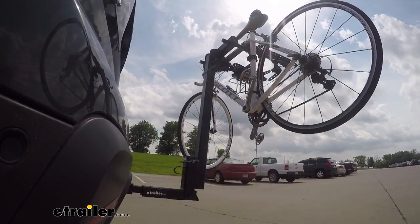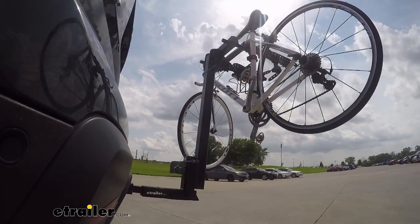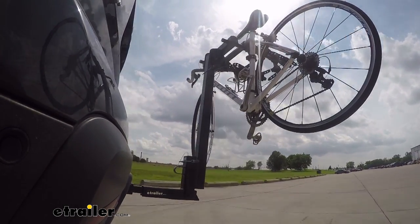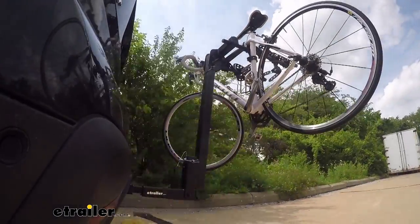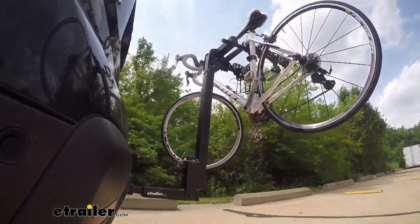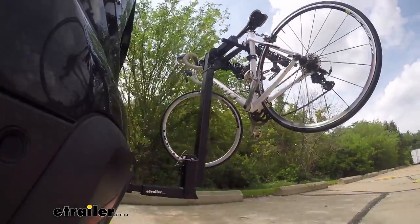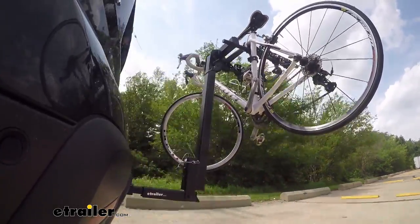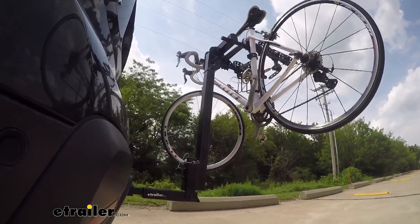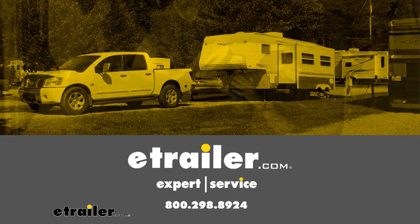Here on our test course, we'll start by going through the slalom. This is going to show us the side-to-side action, simulating turning corners or evasively maneuvering. Once we get to the alternating speed bumps, we'll see the twisting action, which simulates hitting a curb or pothole, or driving over uneven pavement. Once we get to the full speed bumps, we'll see the up-and-down action — just like driving in and out of a parking lot, parking garage, or driveway.